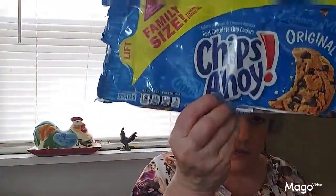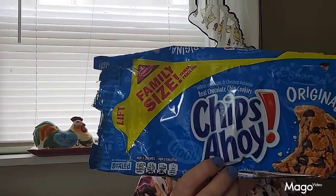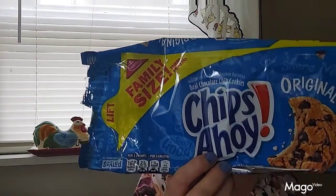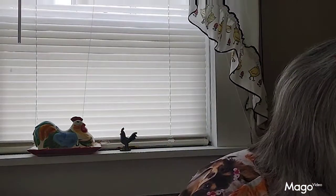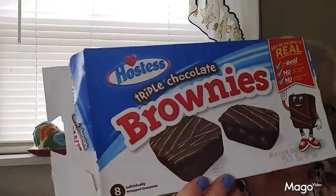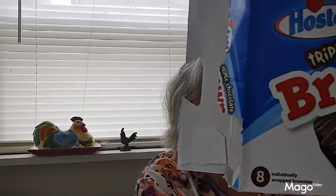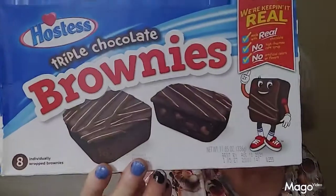And then these are the Chips Ahoy cookies I used in that candy cookie cake — everybody knows Chips Ahoy, they've been around forever, my favorite kind of cookie with chocolate chips. And then I found these brownies which I like even better than Little Debbie brownies — they're triple chocolate brownies from Hostess. They cost a little bit more; you get eight brownies here versus twelve in Little Debbie's, and it's $2.69 compared to $2.19 for Little Debbie's.